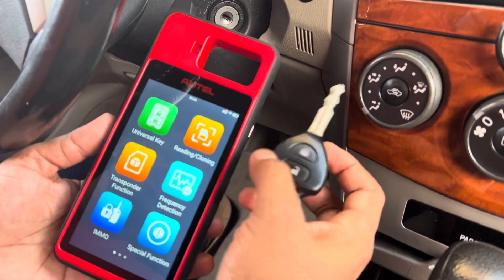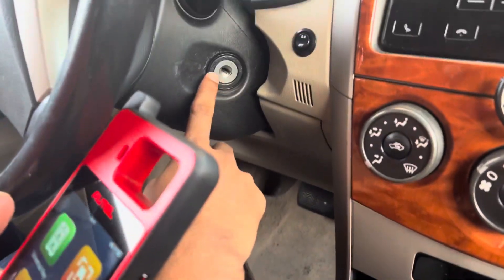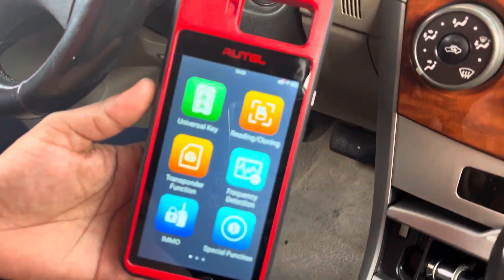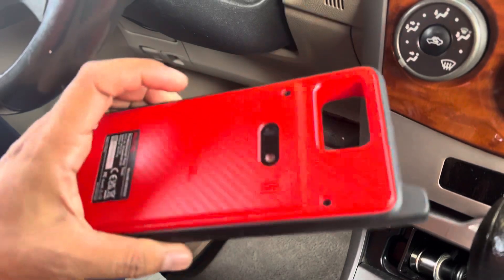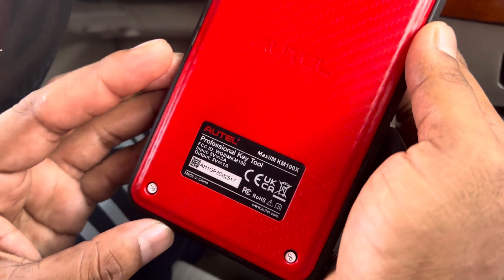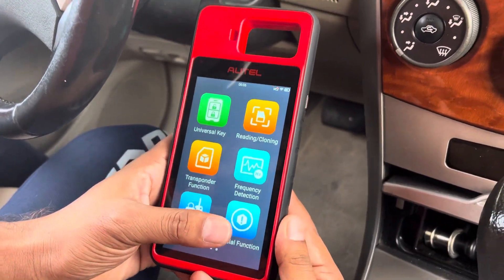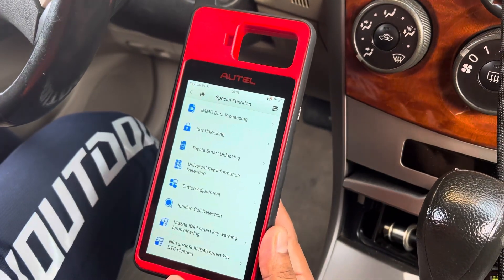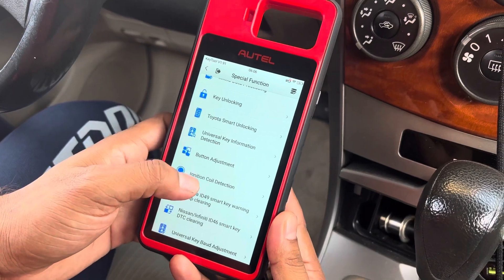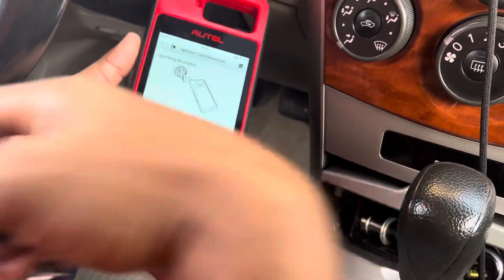Today I have a Toyota Corolla. I'm going to check the ignition coil detector using the Autel KM100. We are going to check by the special function on the device — go to the special function, there is an ignition coil detection option.